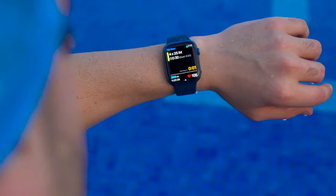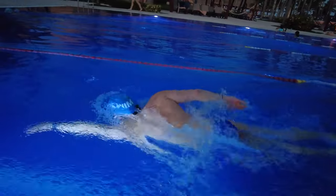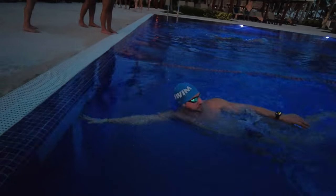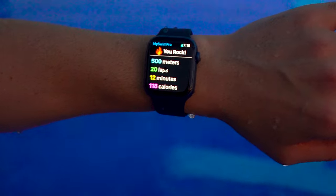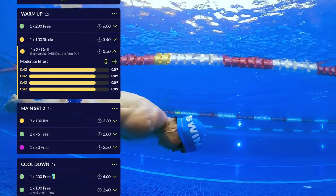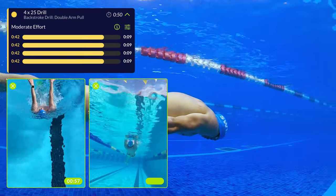As you swim, your watch will walk you through each set so you don't have to worry about watching the clock or keeping track of intervals. The app does it entirely for you, tracking your splits, heart rate, distance, and more in the background. The My Swim Pro app tells you when to push off the wall, when to rest, and coaches you through the entire workout with detailed notes and drills. Fill out your swimming times and goals in the app to get a custom training plan with a planned calendar that fits your schedule.